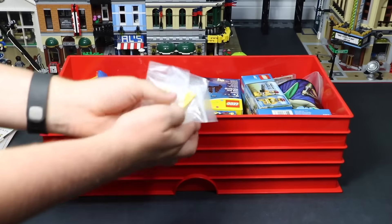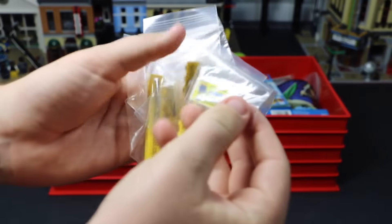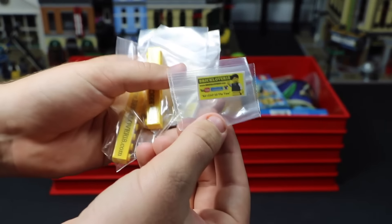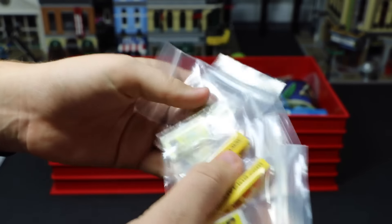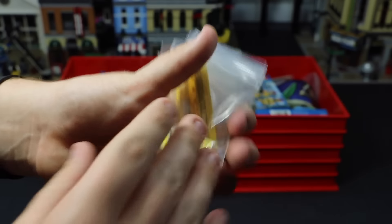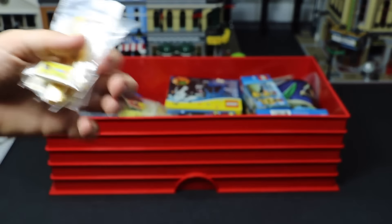Some more BrickLover18 merchandise here. As you can see, these are all things that I custom made myself. So here we have these 2x4 BrickLover18 tiles for your Brick Badge, as well as these 1x8 BrickLover18.com bricks for your Brick Badge. I send these out and I take these to conventions with me, and I give them out if somebody from YouTube orders from my Bricklink store or something like that.